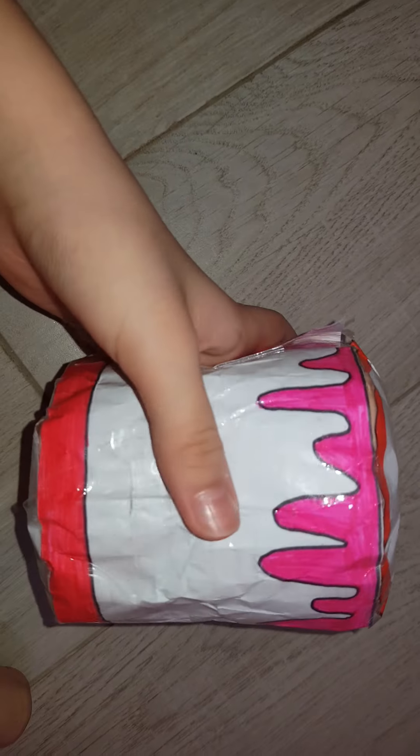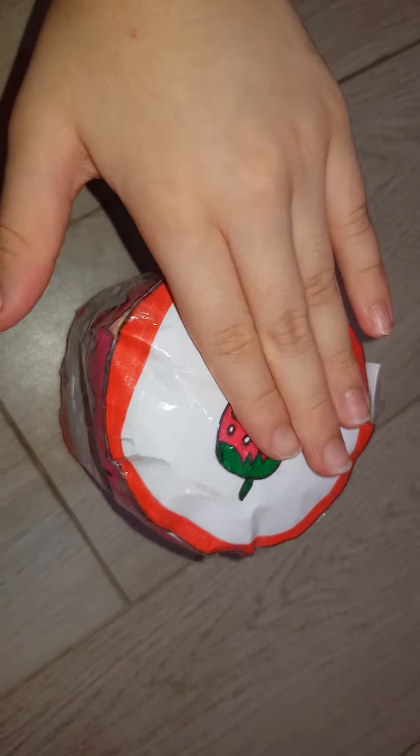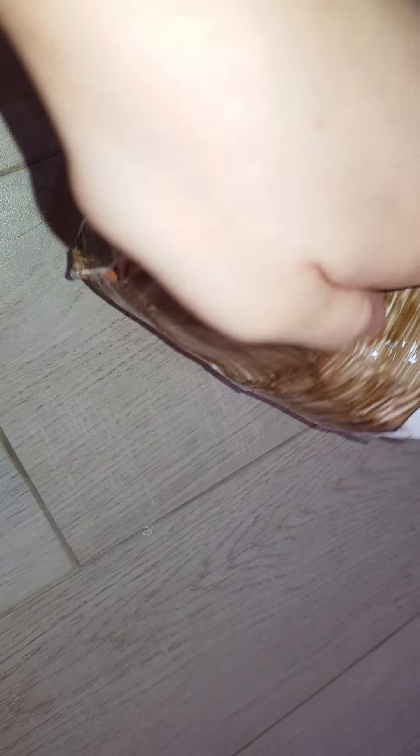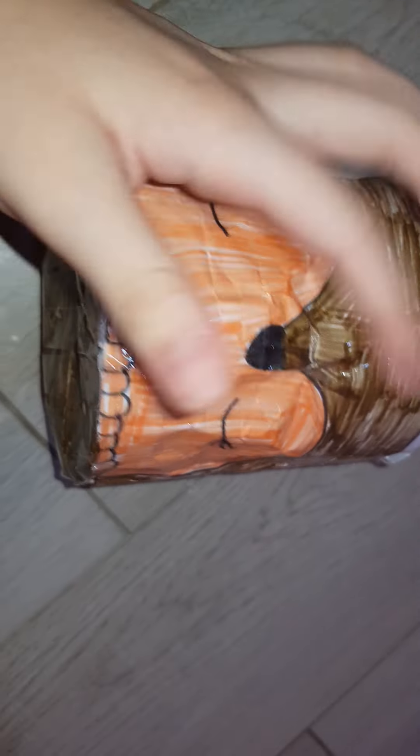Big squishy coming on — it's a cake squishy. This is the front, this is the bottom. Another big cake squishy — reindeer one, or deer one. The antlers aren't squishy because they're made out of paper, but the front and the bottom is squishy too.